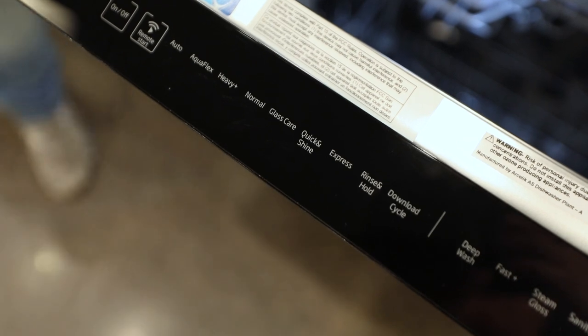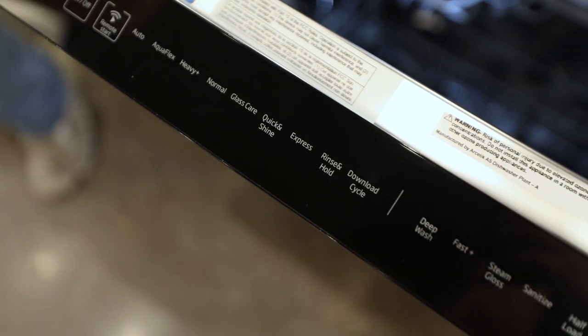Next is quick and shine. Quick and shine is really going to be for your holiday plates or seasonal items, as I call them. Say you have them in the garage — whether it be those Christmas plates or holiday plates — but they're clean. We just need to get a quick shine on them and get them back to normal. It warms them up and runs a lighter cycle.